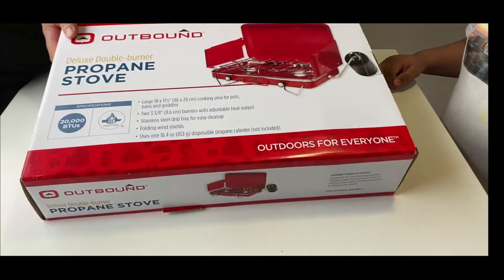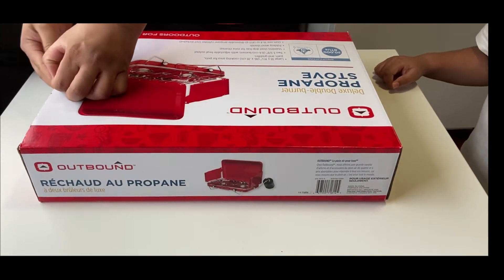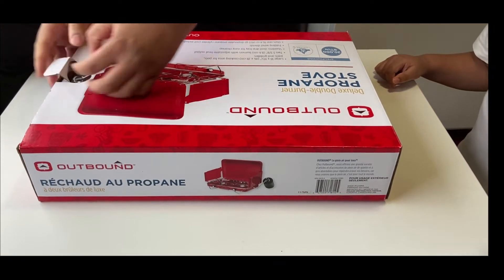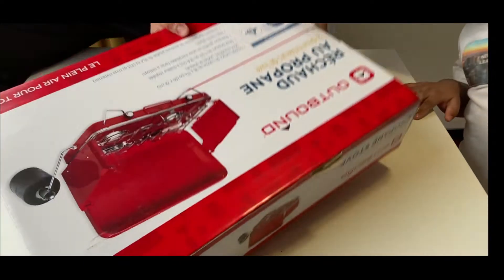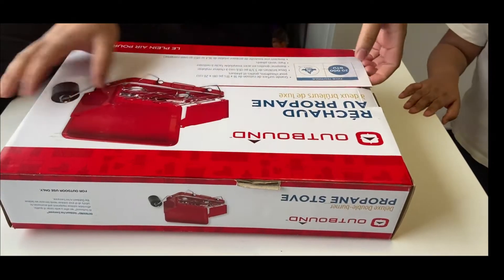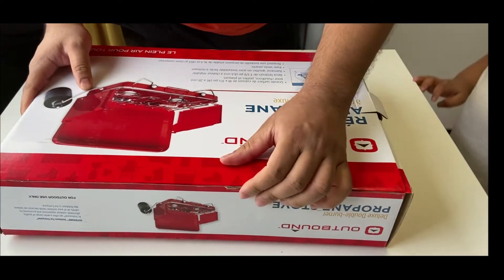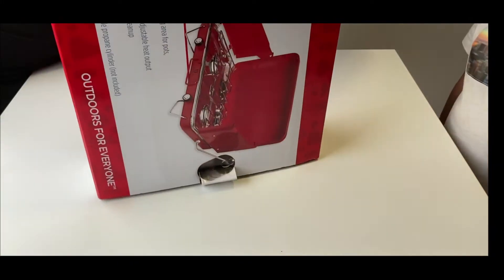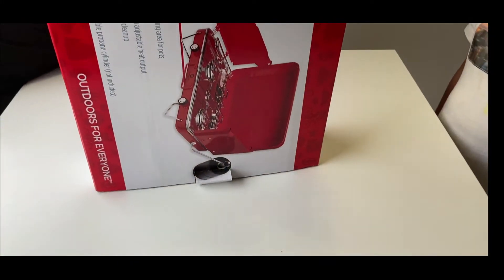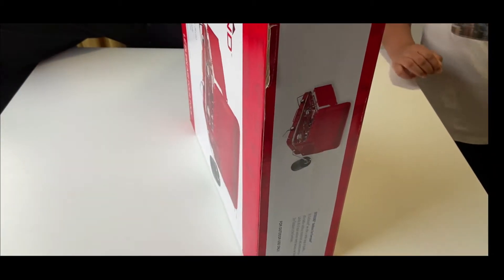Okay, so we'll do the unpacking of the Outbound Deluxe Double Burner. This is for our camping 2021 — we started buying stuff. We've seen mixed reviews of this and we've never tried it, so I'm going to unpack it now and if I get a chance, let's go.